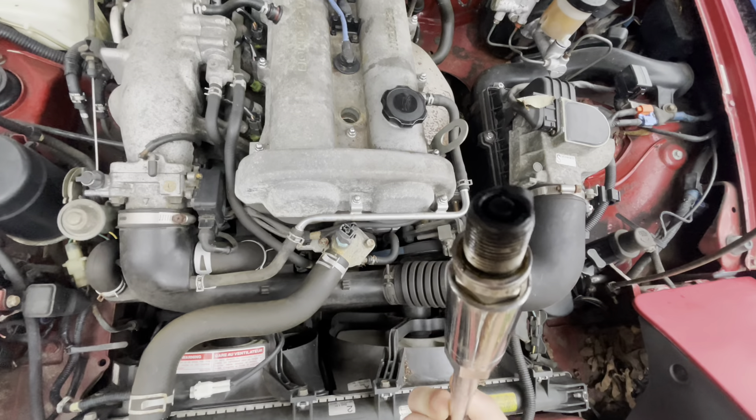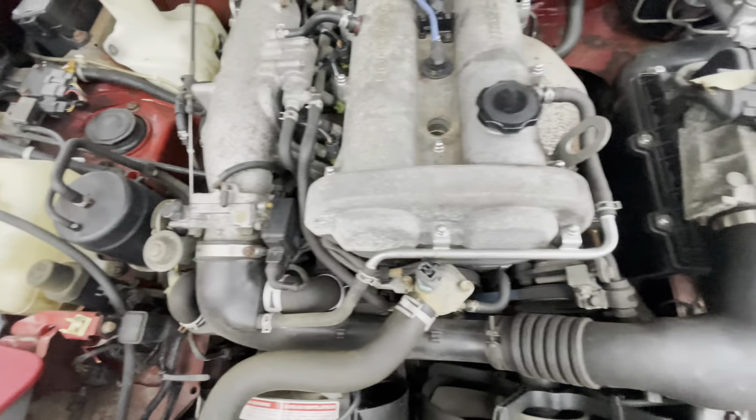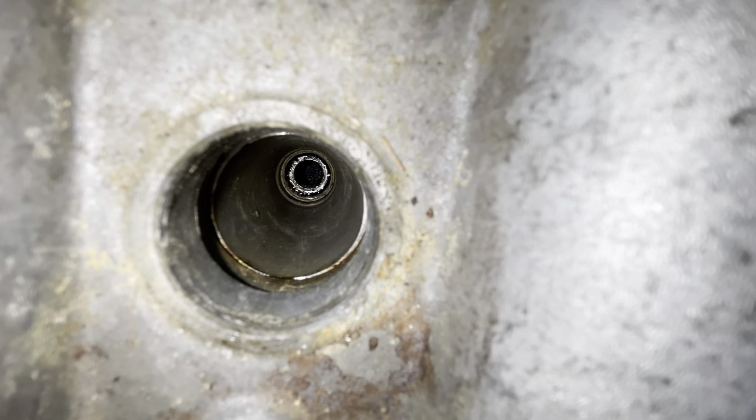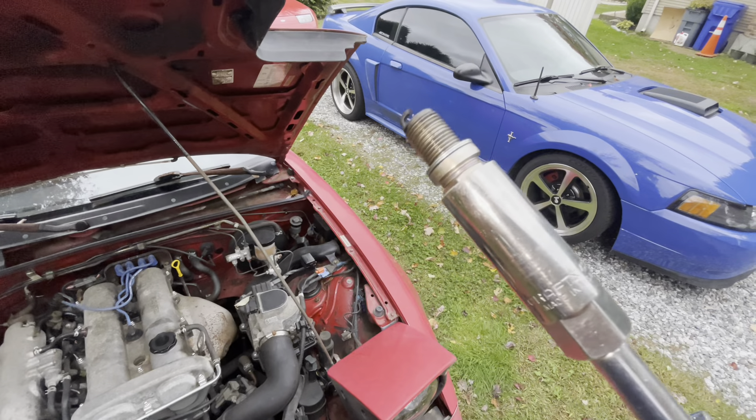That's pretty black, so I'm going to replace those. Let me turn on the flash to see if there's a bunch of oil down there. It is pretty nasty looking down there. I think these plugs are probably going to be the main issue, so I'm going to get new plugs.